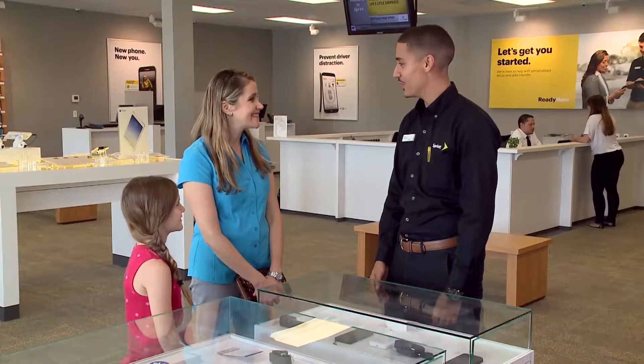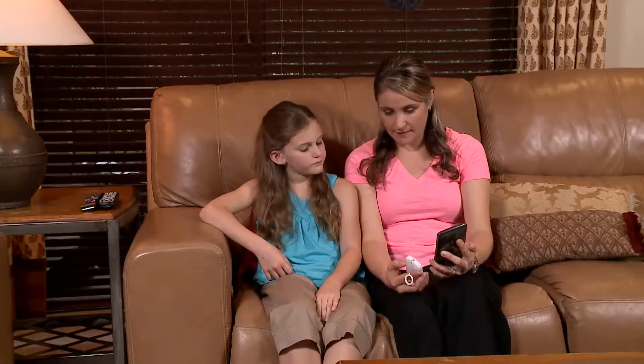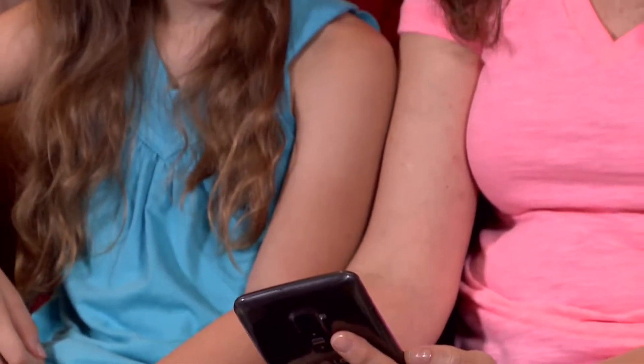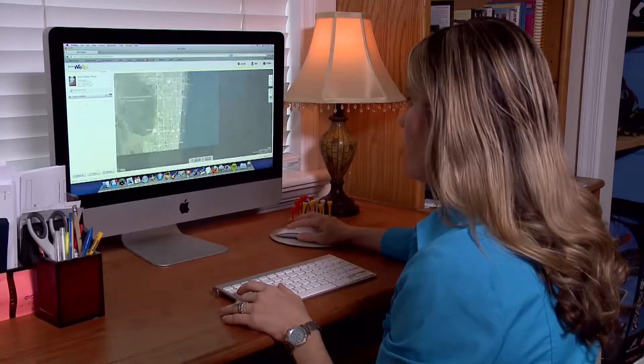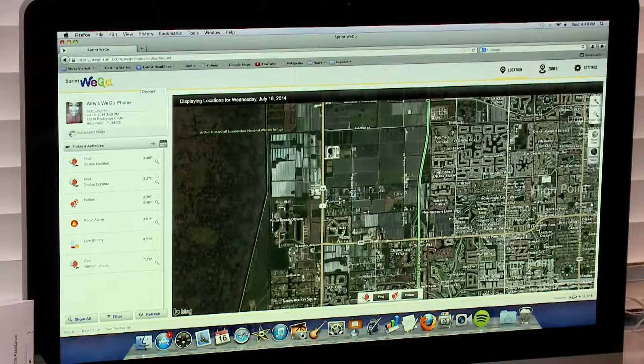I think I have the perfect phone for you guys. It's great for when they're going to and from school and other activities. Sprint Wego is the perfect starter phone that allows parents a way to keep tabs on their kids while teaching kids responsibility. I love that there's a web portal I can use to access the GPS tracker in her phone, so when I'm at work and she says she wants to go to a friend's house, I know that not only did she go to the friend's house but she made it safe and sound — and to me that's peace of mind that every mother deserves.